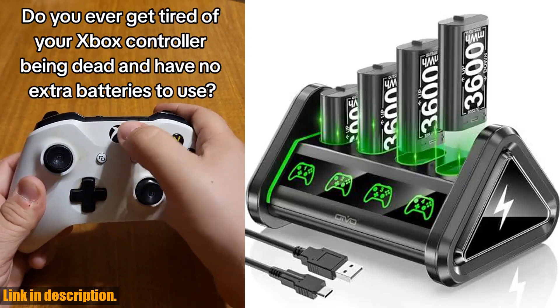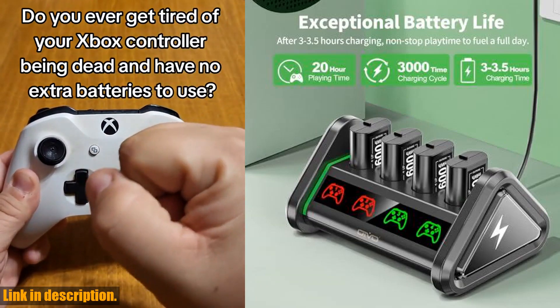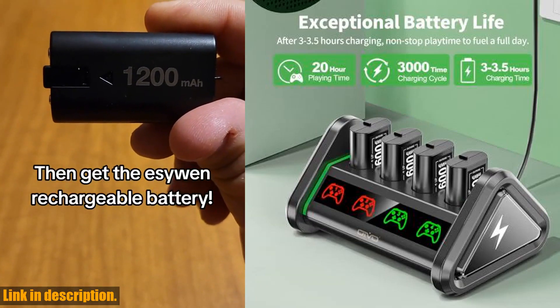Hey there, gamers! If you're tired of constantly buying and replacing AA batteries for your Xbox One or Xbox Series XS controllers, then I've got the perfect solution for you.